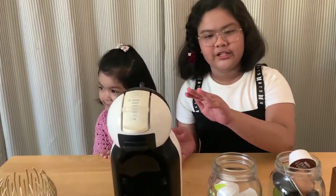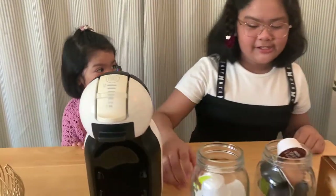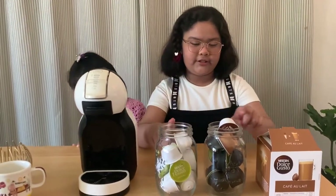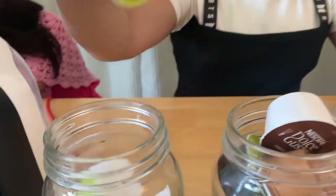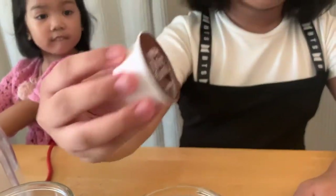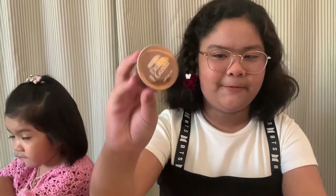This is my mom's coffee machine. It's Dolce Gusto. And these are the brands of our coffees. There's cappuccino, choco-chino, and café au lait. Say it in French. Café au lait.